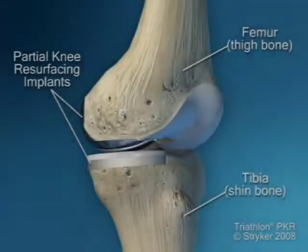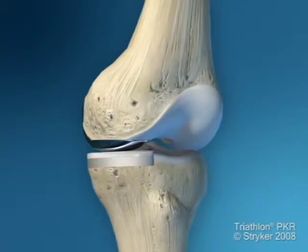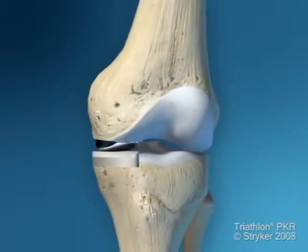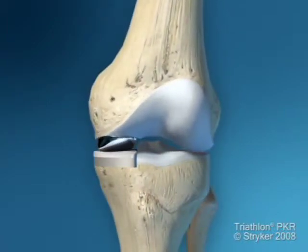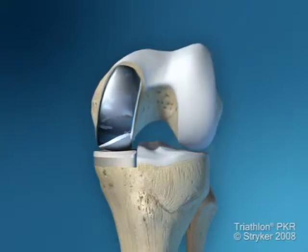Here you see the post-operative status where the partial knee replacement has been done. You can see the motion, the new gliding surface of the metal on plastic, and the plastic embedded in a cemented tibial tray.